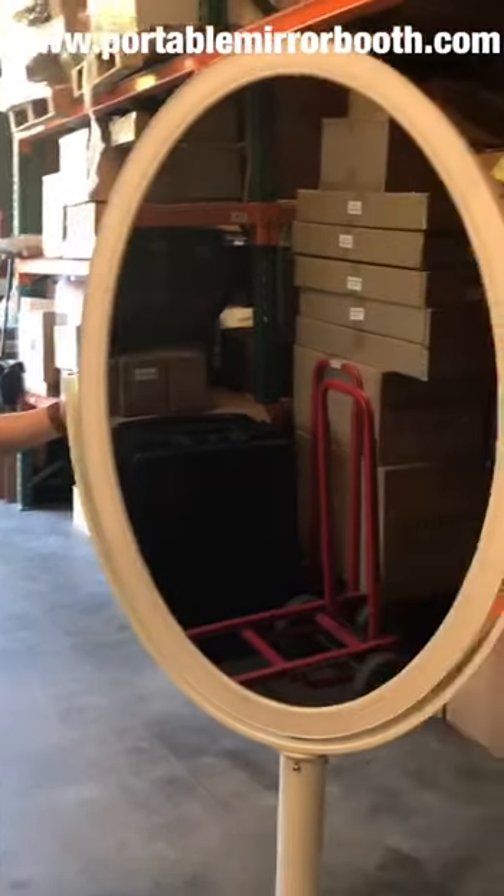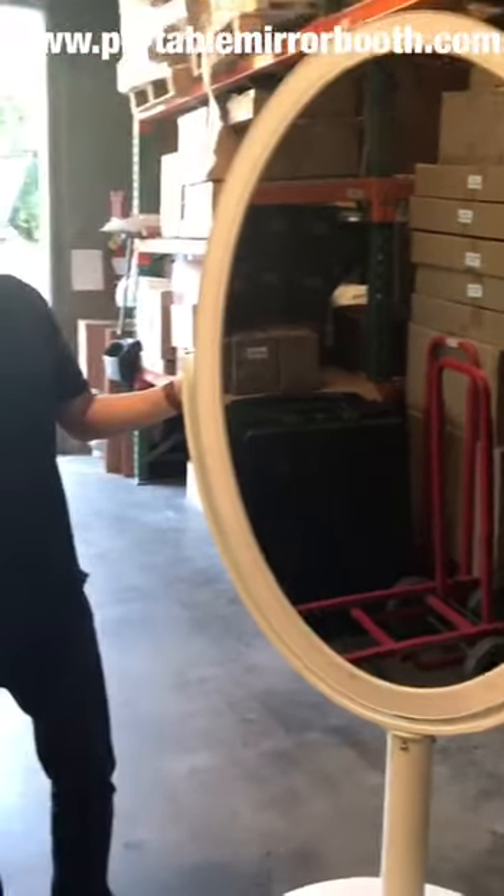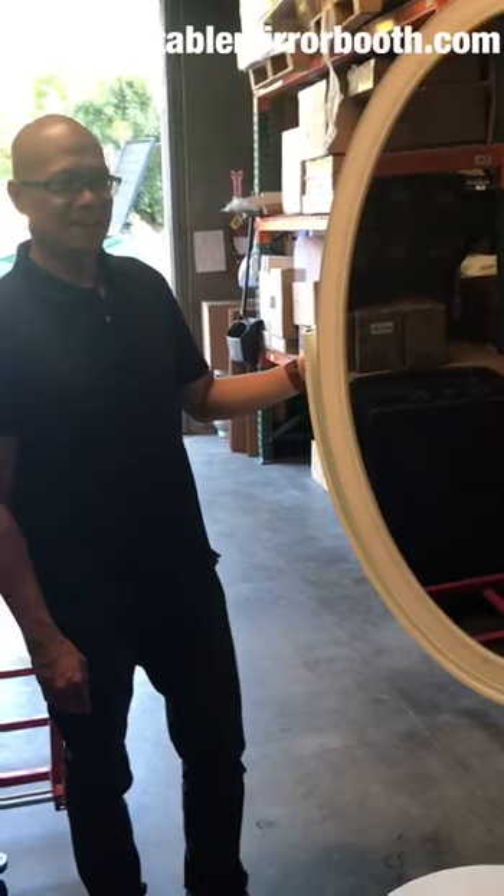You can pretty much go to our website and get financing up there. But this is it — this is the infamous Oval Booth, Oval Mirror Booth. Alright, talk to you guys soon.